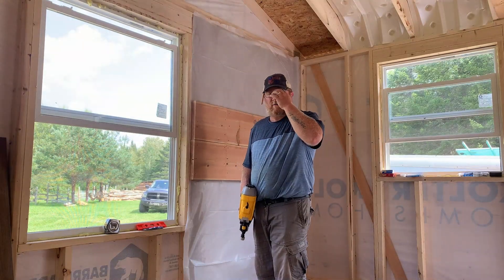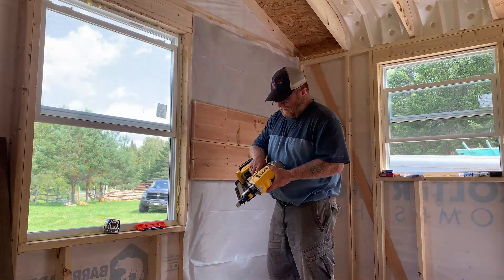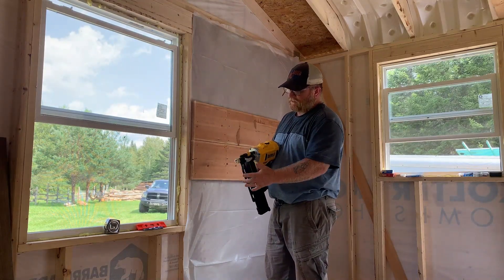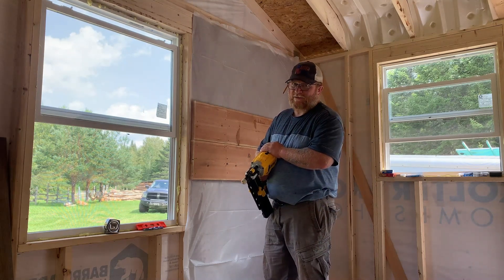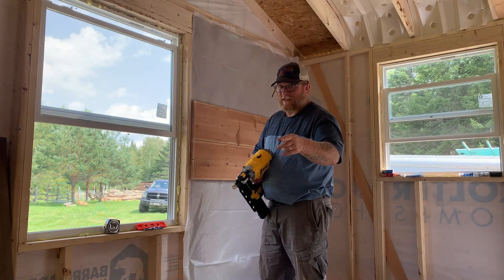On the advice of one of our subscribers in a previous video, I had my hand pretty close to the nozzle here, and they suggested that I keep my hand as far back as possible. I've been trying to do that the best I can.